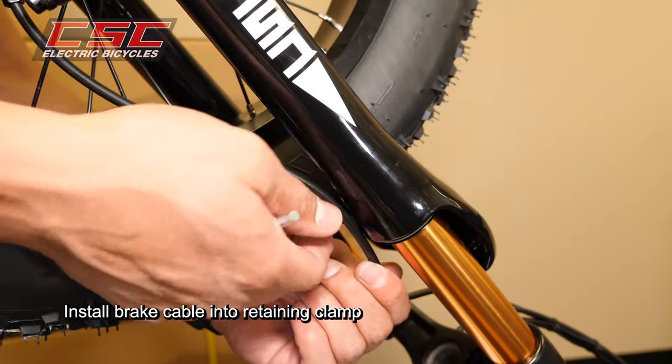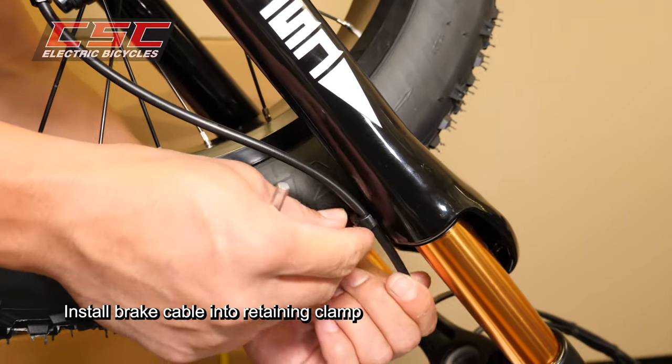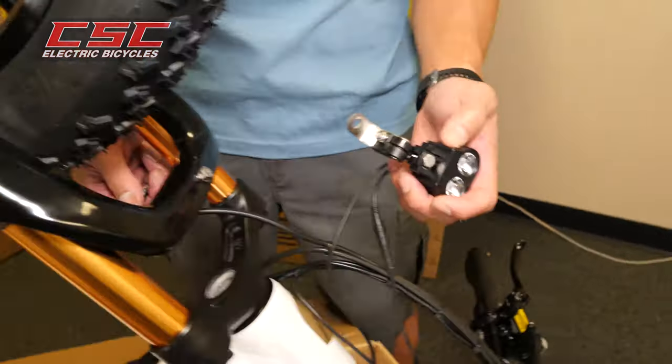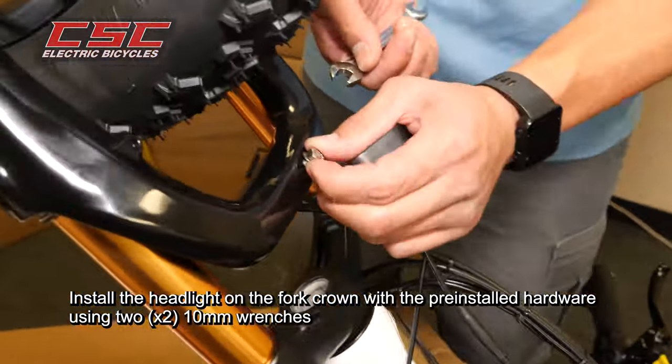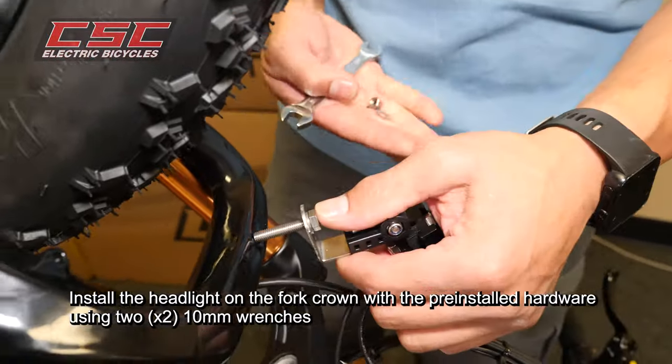Install the brake cable into the retaining clamp. Using two 10mm wrenches, install the headlight on the fork crown with the pre-installed hardware.